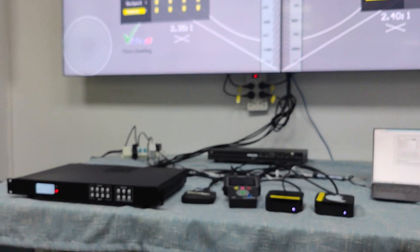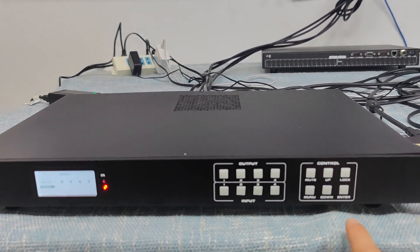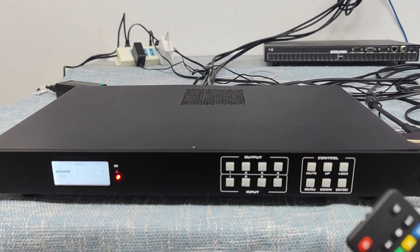So this is our new upcoming 4K60 four-input four-output matrix switcher with video wall, seamless switching, and also quad view. Thank you.